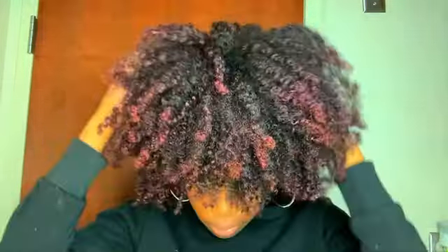Hey guys, welcome back to Ocean Beauty. In this video, I will be showing you guys how to maintain your twist out overnight. And in this video, this is like day two hair.